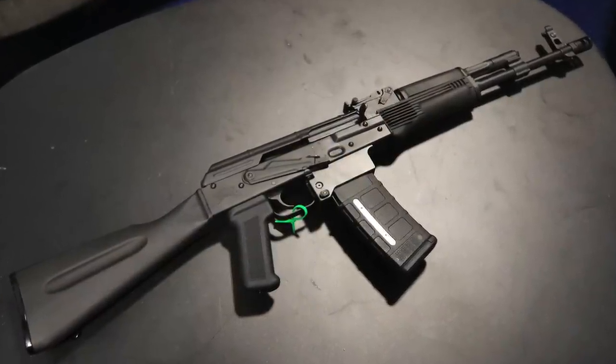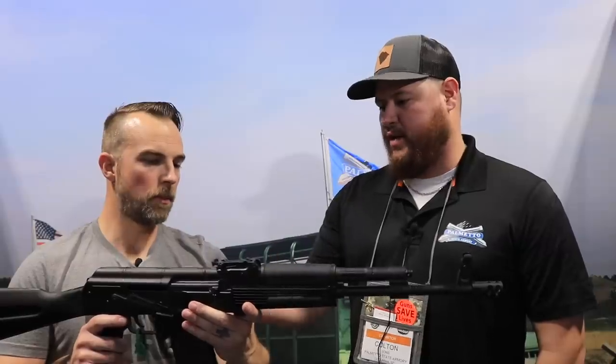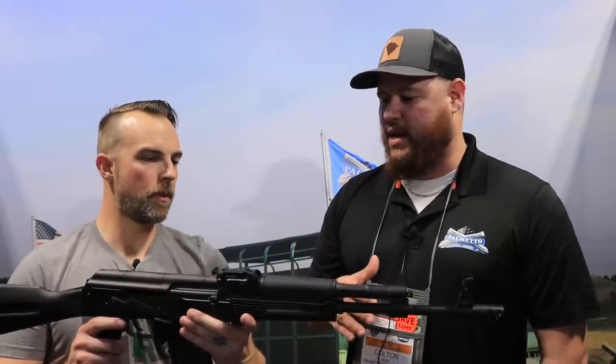Last question — any idea on price point for the AK-556? We haven't set one yet, but as we get closer to production, with a few extra components like the adjustable gas block and mag adapter, it will be slightly higher than our normal AK line — but not much. We're looking probably $799 to $899. As for release, we're shooting for late third quarter, but more realistically probably Q4.